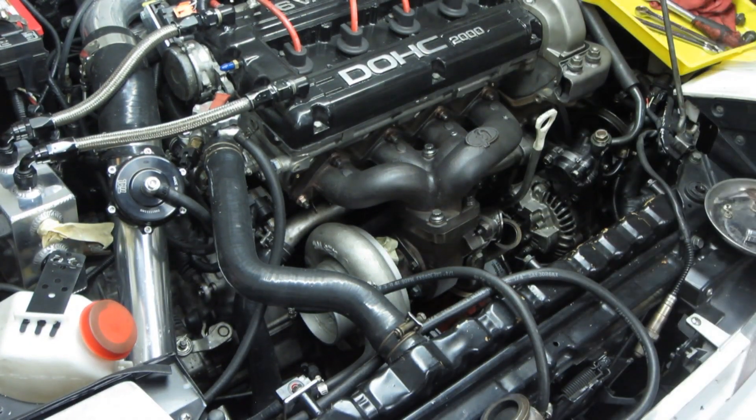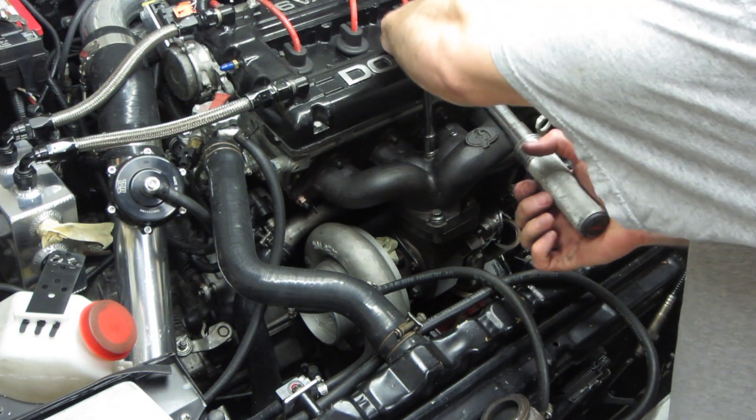Anytime you have to use a wrench for a final torque, ensure that you calibrate your arm with a properly torqued bolt first.